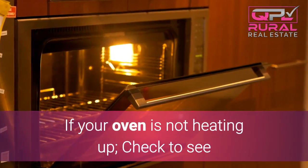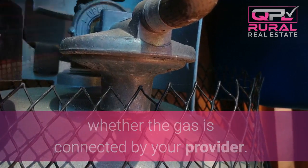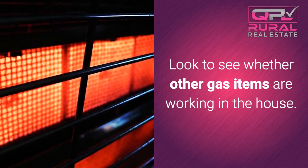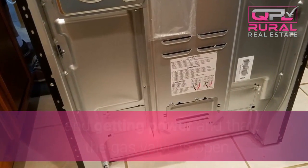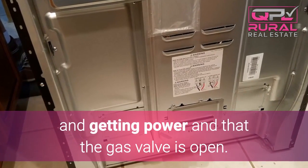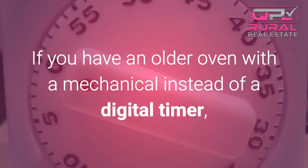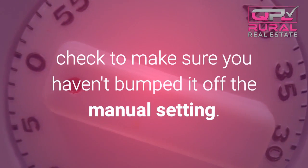If your oven is not heating up, check to see whether the gas is connected by your provider. Look to see whether other gas items are working in the house. Check to make sure that the oven is plugged in and getting power and that the gas valve is open. If you have an old oven with mechanical instead of a digital timer, check to make sure you haven't bumped it off the manual setting.